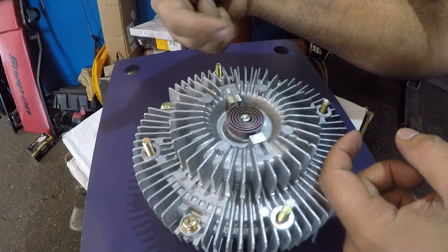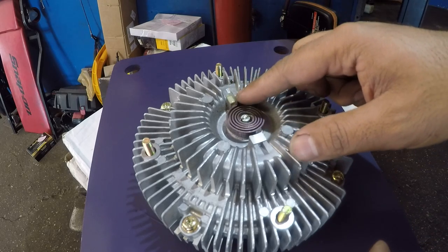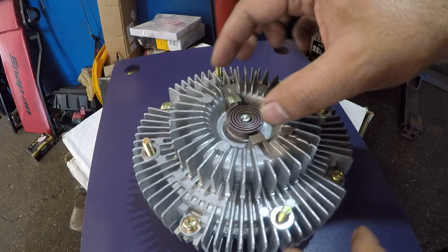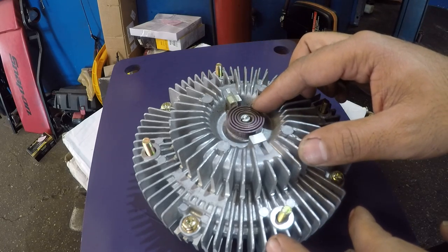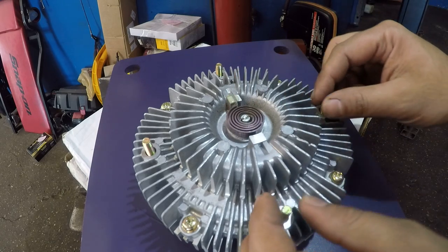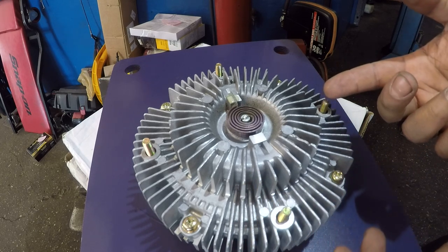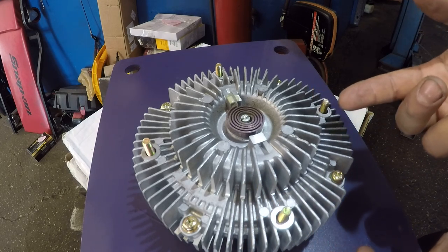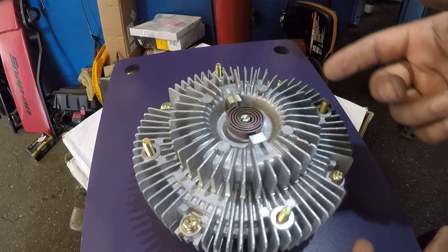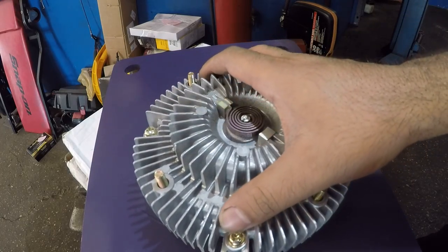Bend it clockwise — just twist it a little bit. Some of these clutches have a couple of screws you can adjust back and forth, but this one doesn't. So you can either bend it a little and try it. What I did for my friend was just go buy an OEM one from the Lexus dealer — it was almost $200, about double the price of the aftermarket one.